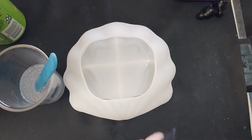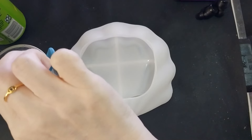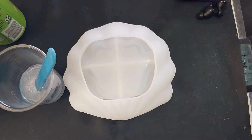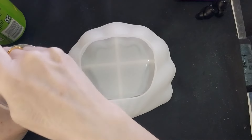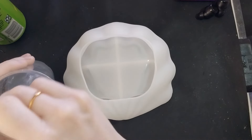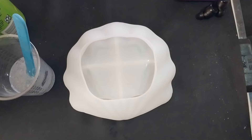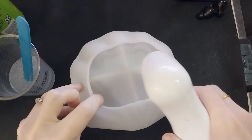We'll get our pearl white in there — just a couple, two, three, four — just to give it a little bit of sparkle. I'm adding the little pebbles to the resin to hopefully keep them from getting air bubbles around them down at the bottom. Now we're going to spray...